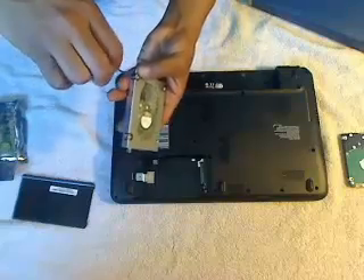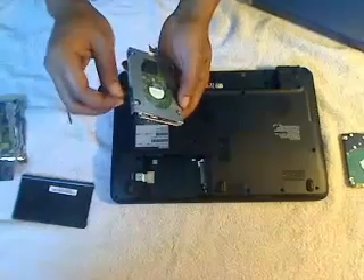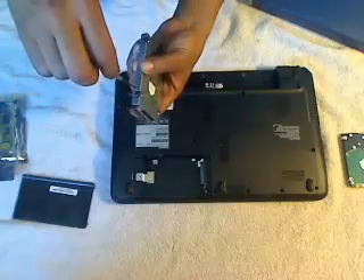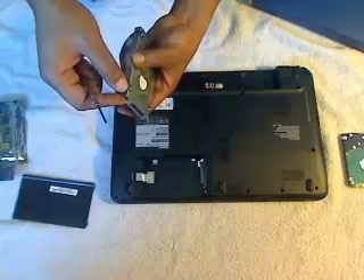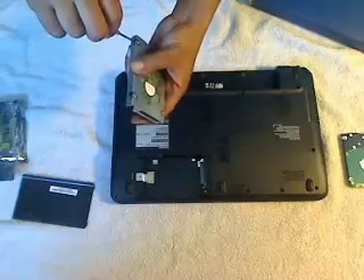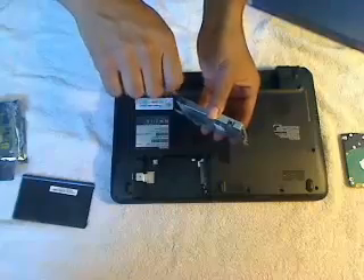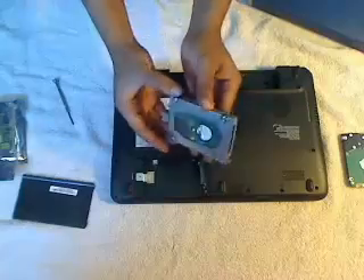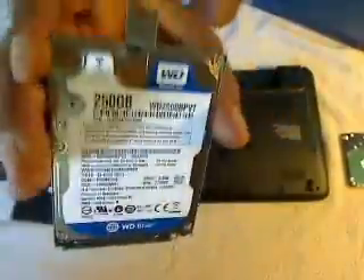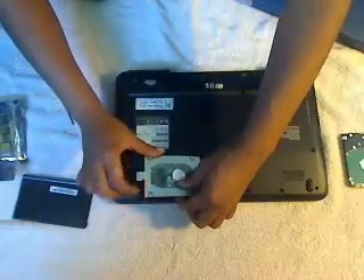Let me finish up and get this screw in. As you can see, I've got a couple more screws to go. These things are tricky, but now it's time for the last screw. Now that everything is in place, everything looks good and is secured — the Western Digital hard drive is firmly in place in the housing. We'll just go ahead and slide this back into place.